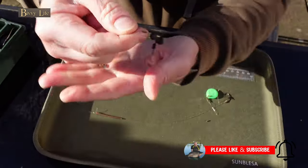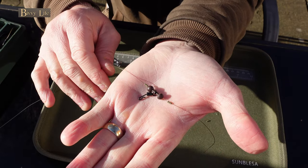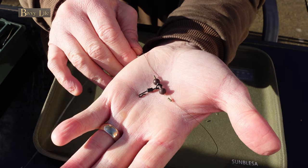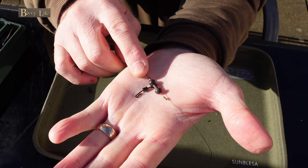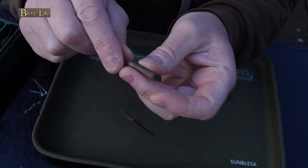You can see here how the chod bead protects the line from the metal swivel, and at the same time it allows for movement of the components. This helps the rig settle more naturally on the lake bed. Pop your buffer bead on small eye first — this is what's going to keep it all looking nice and neat at the lead weight end of the setup.